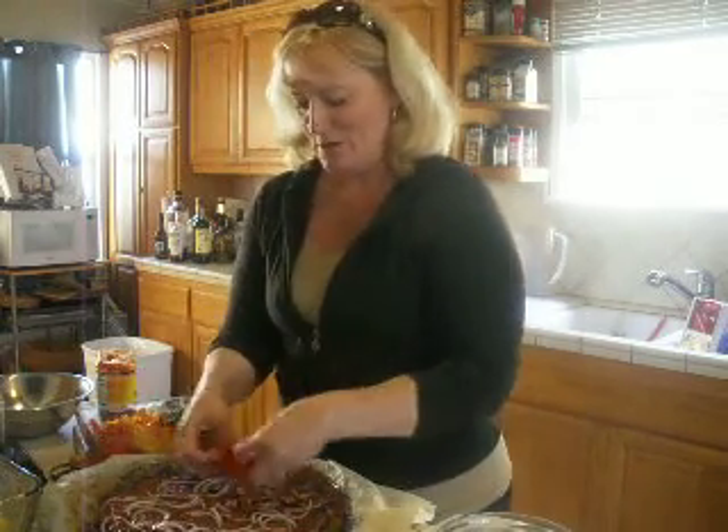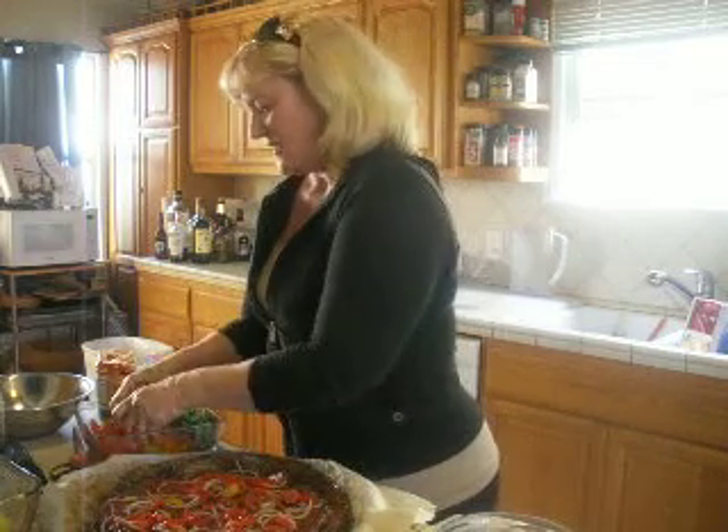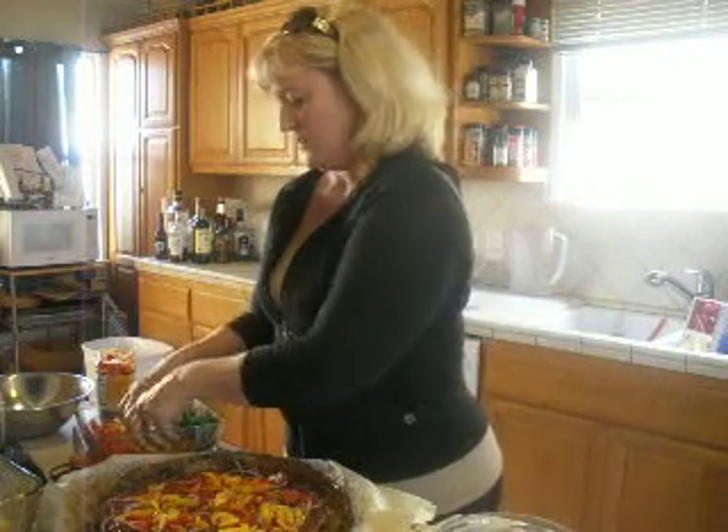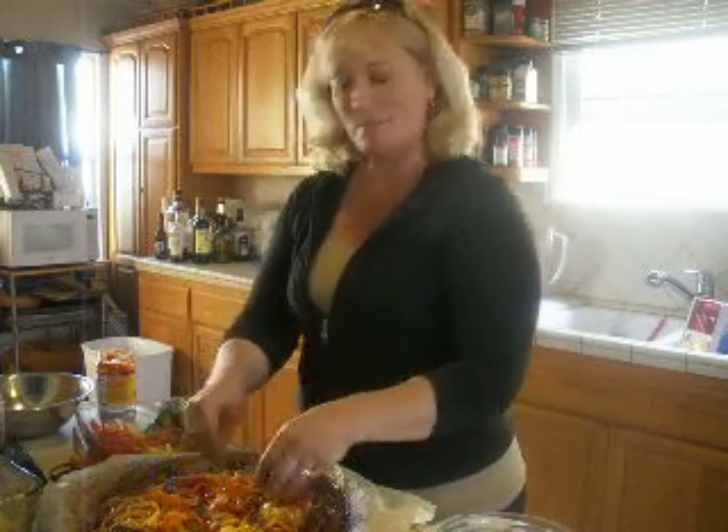Then I'm going to do some bell pepper — I want all the different colors. Red, yellow, orange, and some basil.